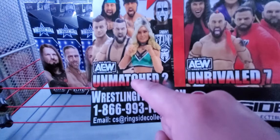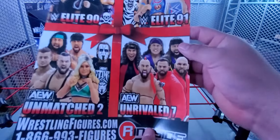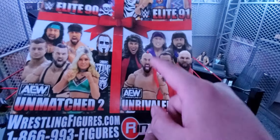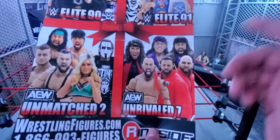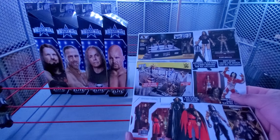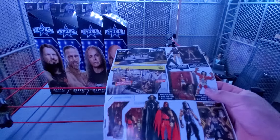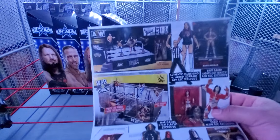I'm not collecting all the Unmatched figures, only the ones I really want. I am collecting all of the Rivals series and I have all of those guys except for Lana. By the time this video goes up I should have reviews done for all those figures except Lana.